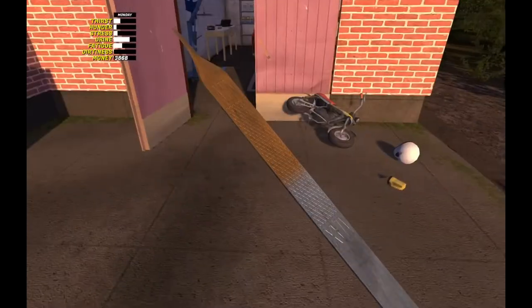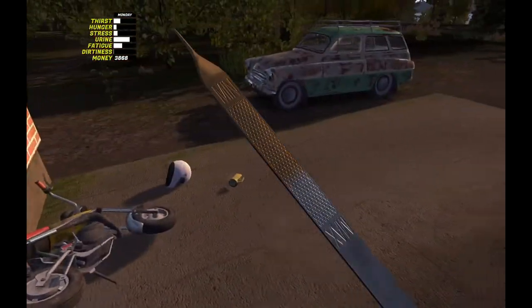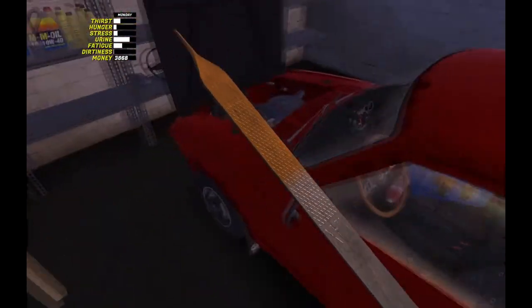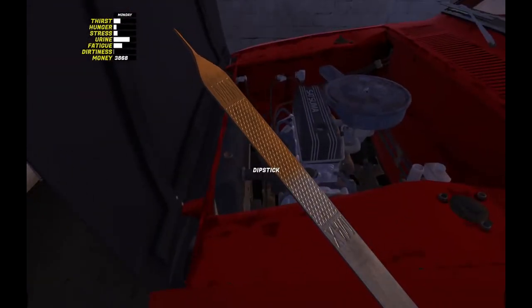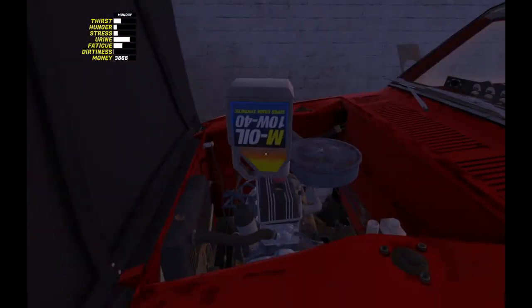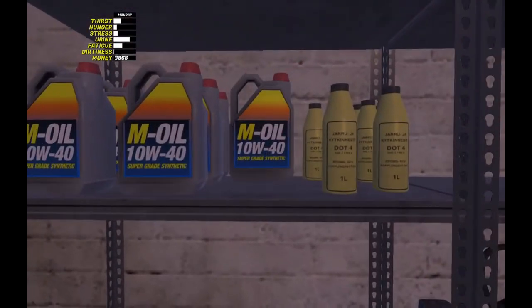Not only does the dipstick show you the level, but the color of the oil — that nice dark beer color right there — is what you want. That's clean oil. We can tell we're at about 75% there, so we're going to put the dipstick back and top her off. I'm going to do a whole episode on oil and all the different things you need to do to keep your oil clean and how it affects your car. Okay, so we got the oil topped off.